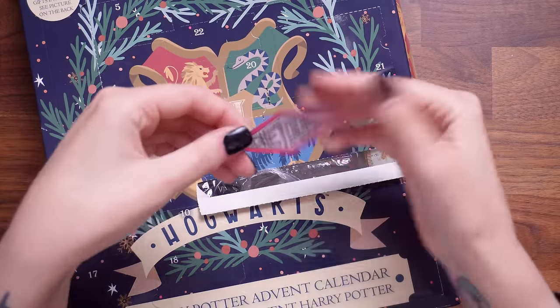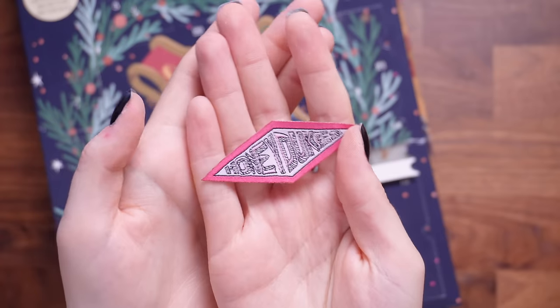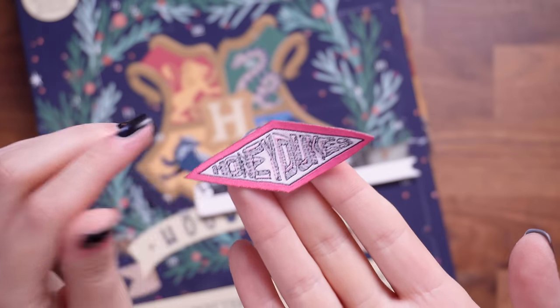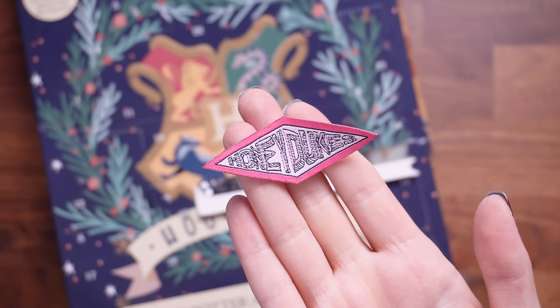It's a Honeydukes patch — an iron-on patch of the Honeydukes logo. It is just pink so you don't have any of the minty colour on there, but that is indeed the Honeydukes logo and you can just iron that onto your robes, onto a denim jacket or that kind of thing. Let's move to door number two then.